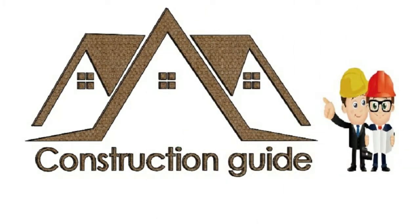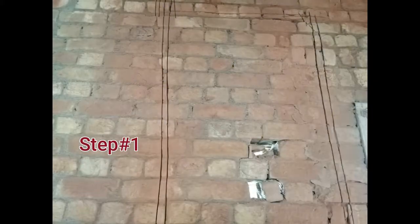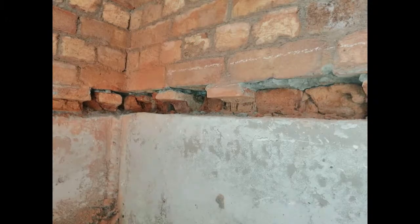Assalamu alaikum guys, this is Rashid and you are watching Construction Guide YouTube channel. Today we will discuss how to joint PPRC pipes and fittings. This is the first step: to mark with a grinder. This is step number two.